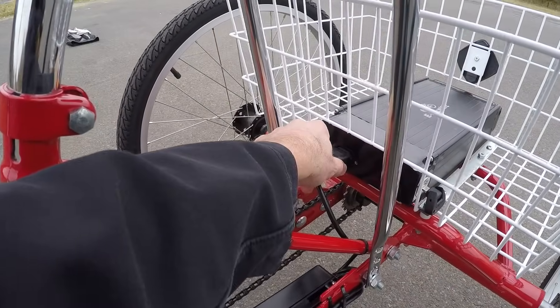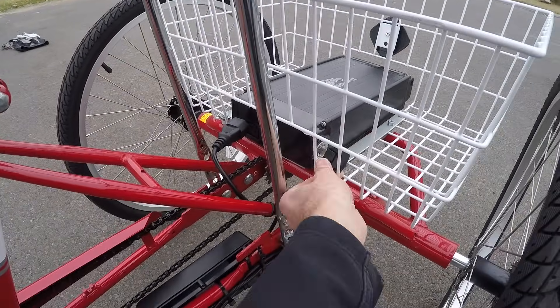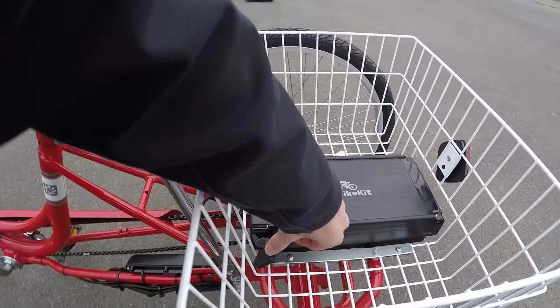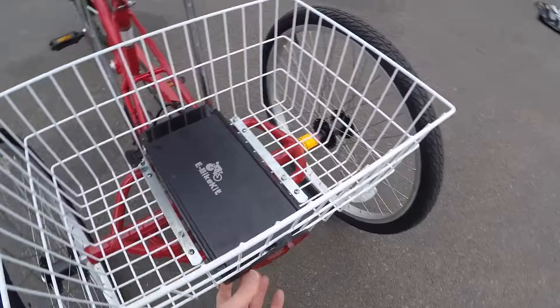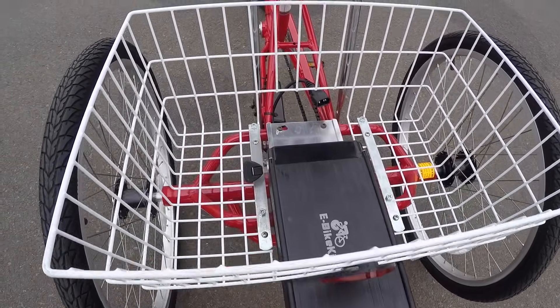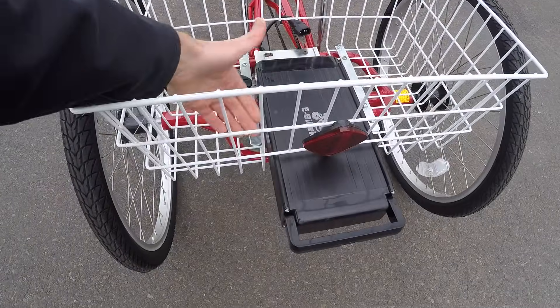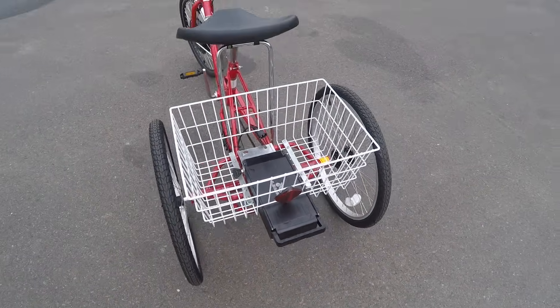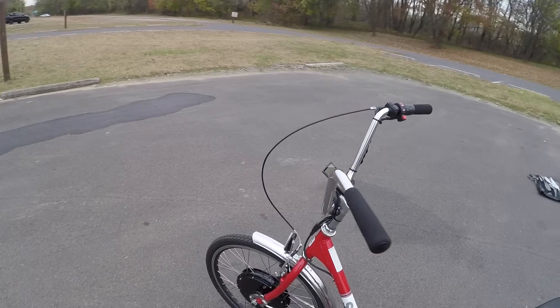There's a simple plug on the back — you just pull it out, twist the key all the way, and slide the battery out. One thing to be careful of: when sliding it out, make sure the key is out first, because once you reach a certain point it might get snagged on the basket. I love that they've got big reflectors, one in the back and one in the front, just to keep you safe.